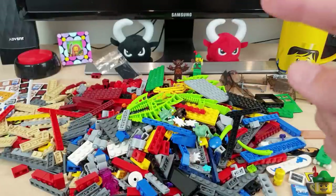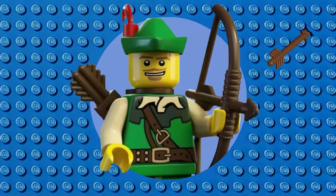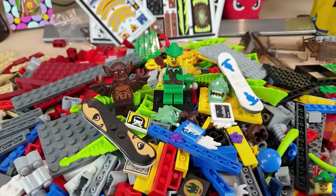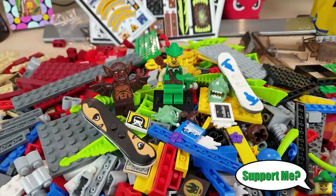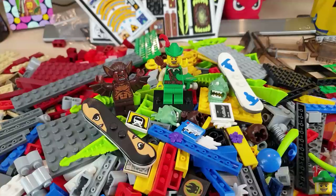Right, as always thank you very much for watching. Do remember to like, comment, and subscribe for more awesome Lego videos. Next time on Robinhood Bricks we'll be back in Brick Nottingham for another Lego city update — see you then!